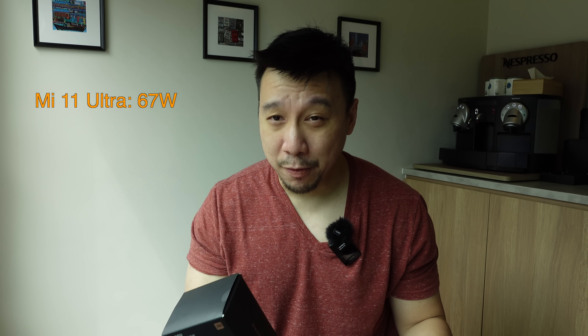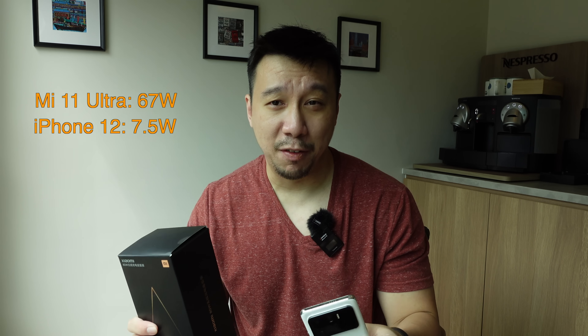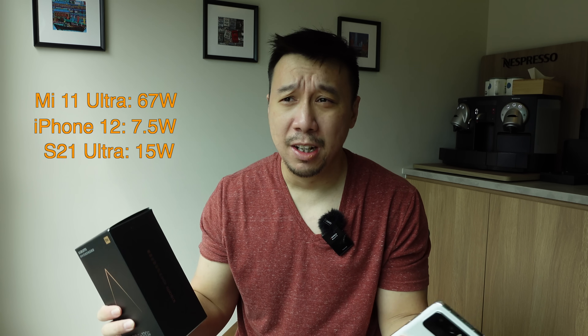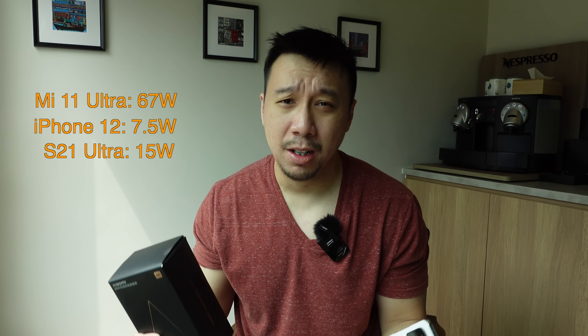For reference, the new iPhone 12s max out at 7.5 watt wireless charging and the Galaxy S21 Ultra only charges at 15 watt wirelessly.